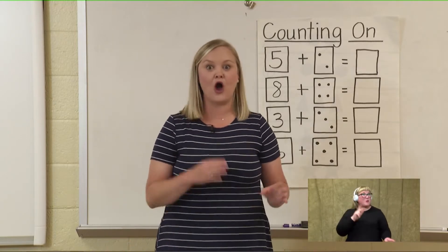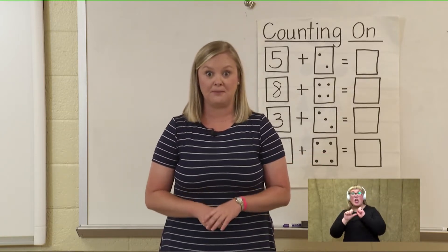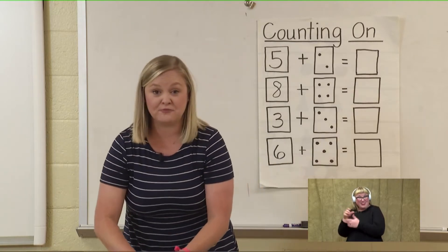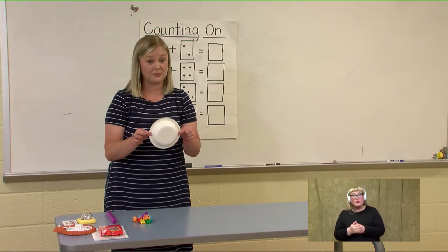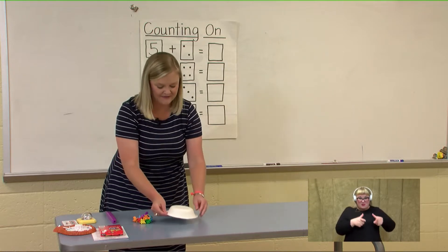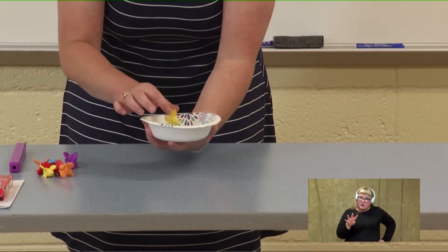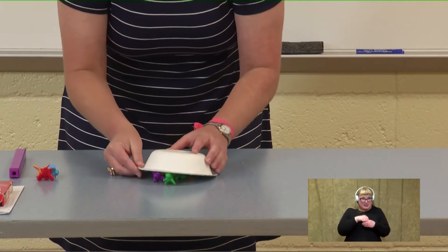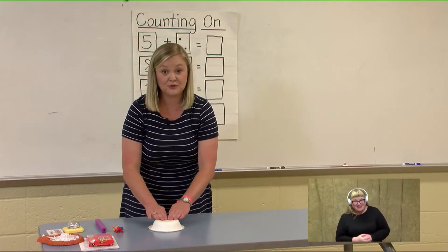Now that we've warmed up with counting on, do you remember our bees from last week? Can we be beekeepers today? I've brought my bees along with me. We have to use some imagination magic and turn our paper plate into a beehive. I am going to put one, two, three, four, five, six, seven, eight, nine bees inside the beehive. You have to remember that number because I can't stick my hand back in there — I don't want to get stung. Can you remember the number nine?